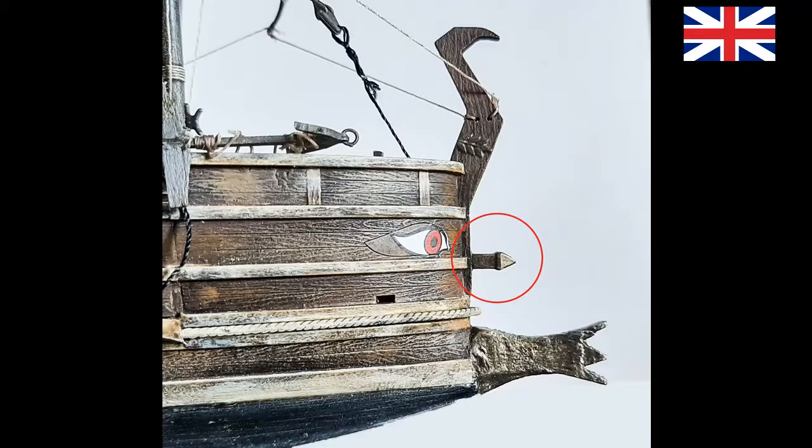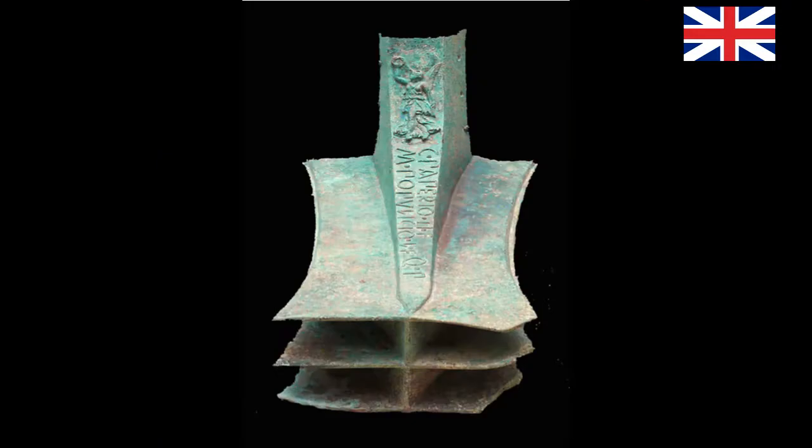At the top of the rostrum, the proembolum acted as a limit switch. It allowed the rostrum to break through the enemy's ship without penetrating too far and getting stuck. The Carthaginians used to engrave inscriptions in the rostrum with invocations to their main god Baal, or offences to their enemies. The Romans were more pragmatic — often we find a deity flanked by the names of the financers of that ship.